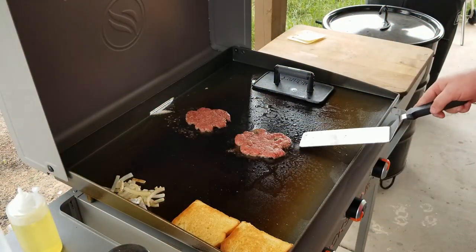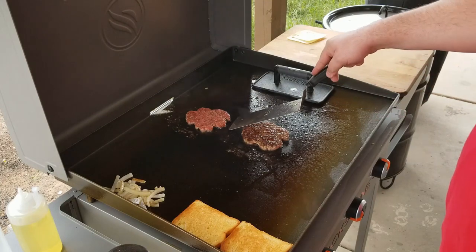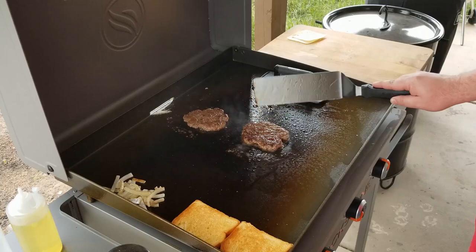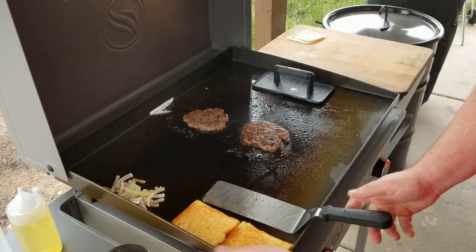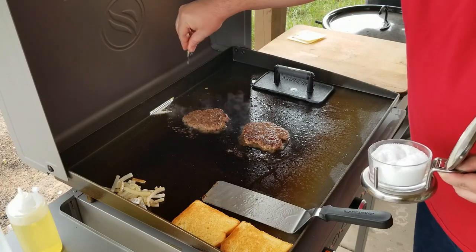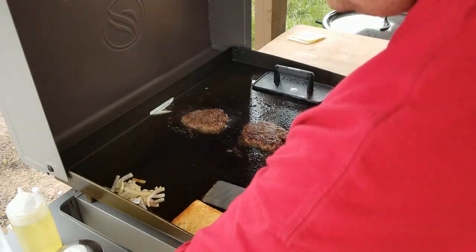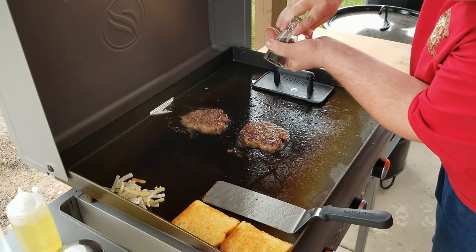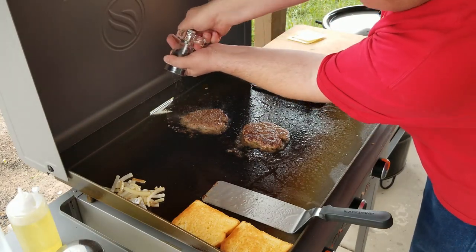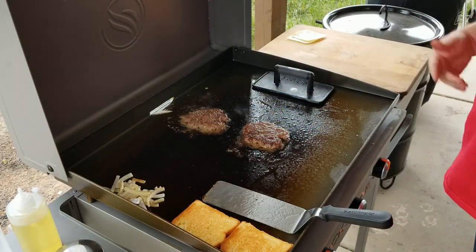It's been about a minute and a half. Oh yeah, got a nice crust on there — perfect. At this point, do a little bit of salt and pepper. I only do this on one side so it doesn't get burned. And that's also why we use the rub in the meat itself, so there's lots of flavor in there.